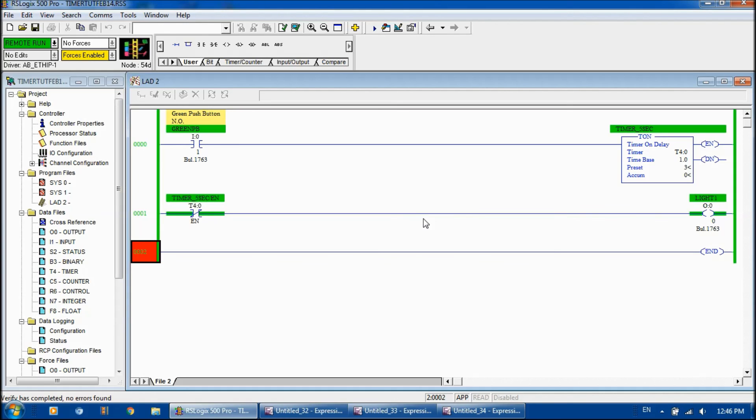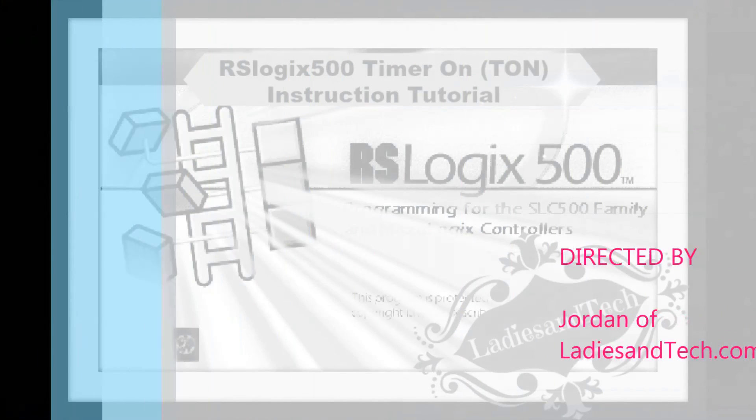That's all I have on the timer on instruction. If you have any questions or comments, please post them below. Please don't forget to subscribe. I'm going to create another video using the timer off instruction. Anyway, thank you for joining me — we'll keep in touch. Thanks, bye!